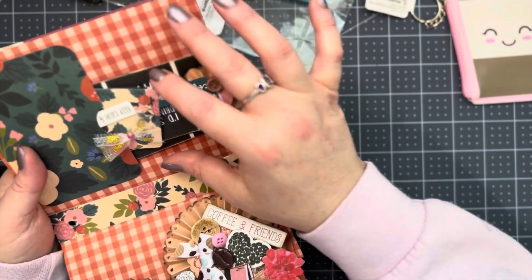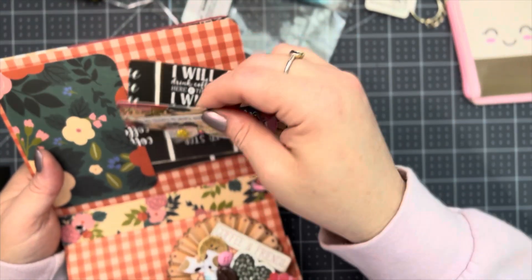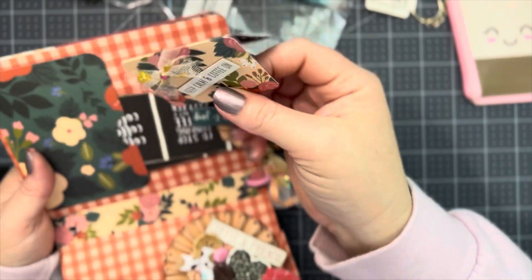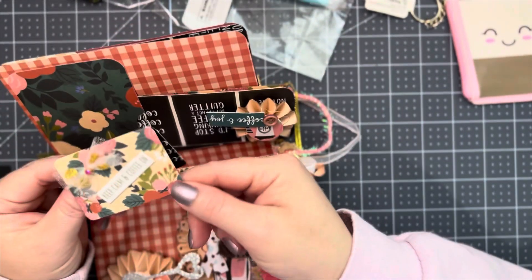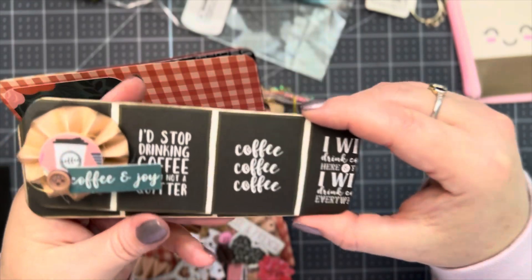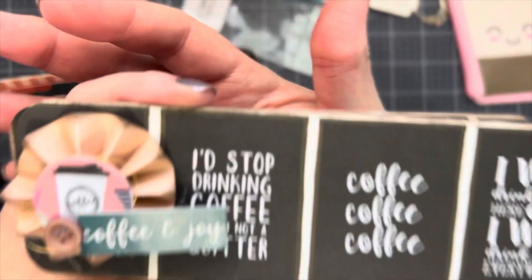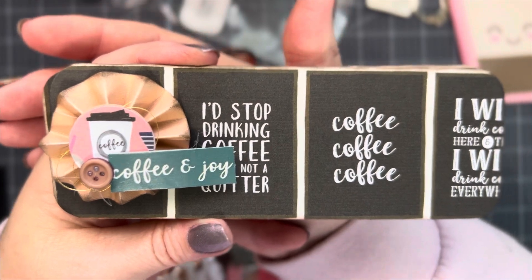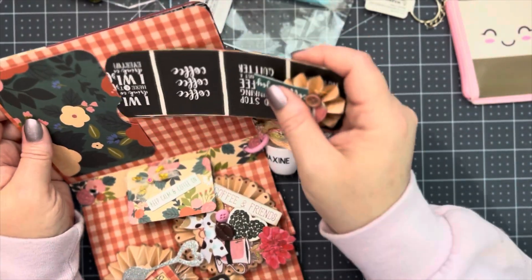We had to do a set of bag toppers. So I just made this little mini bag topper here and decorated that one. Then I just put this little rosette on here for this bag topper. And then I just left this one plain — she could decorate that if she's ever in another swap or something.